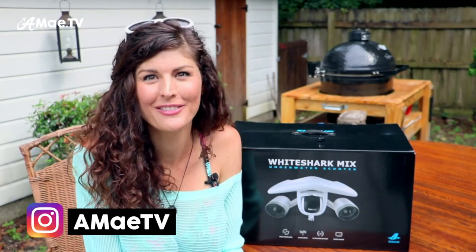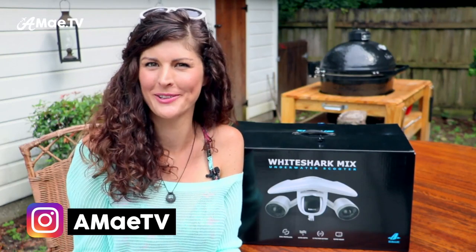Hi friends, Alicia here and I am back with another travel videography gear review. I'm about to unbox what sounds like it's going to be an amazing piece of equipment that's going to help us all level up our travel videography — specifically our underwater travel videography — and it's going to help us level up our fun in the water as well.